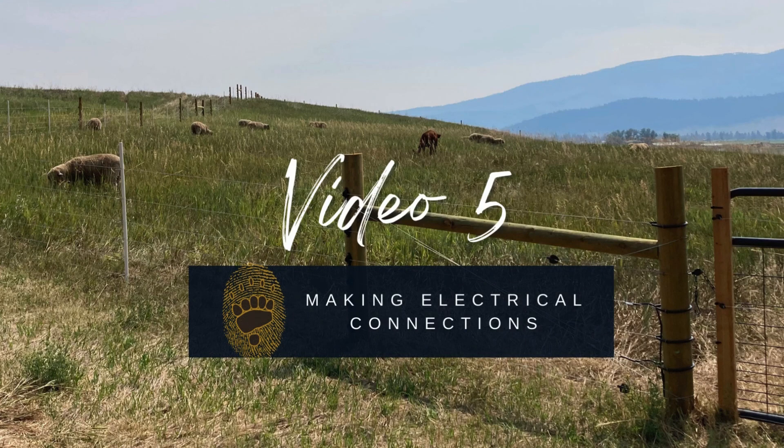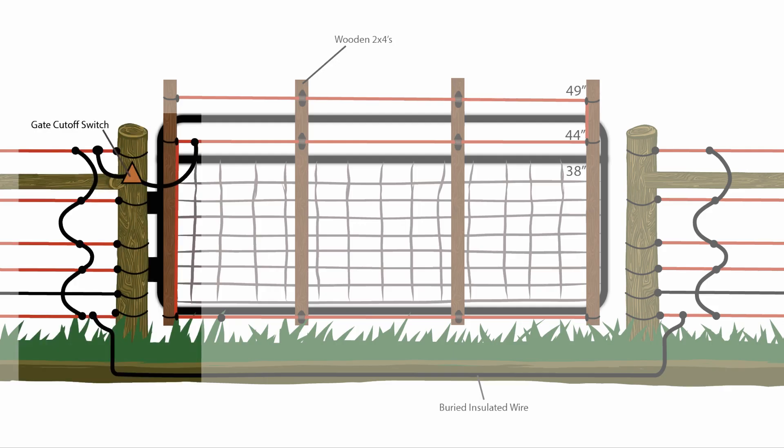Video 5: Making Electrical Connections. In this video, we'll make the electrical connections that allow our fence to function. We'll also install and wire the switches that allow us to turn our gates on and off when we want to use them.